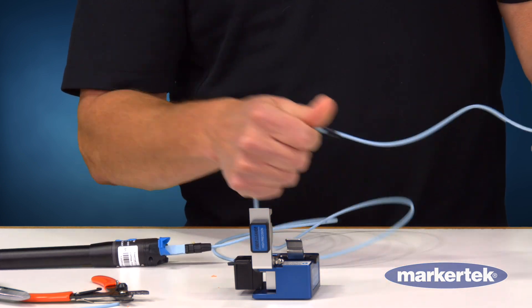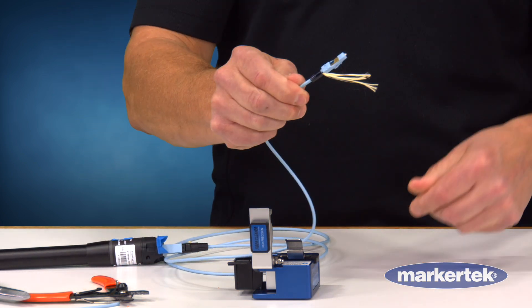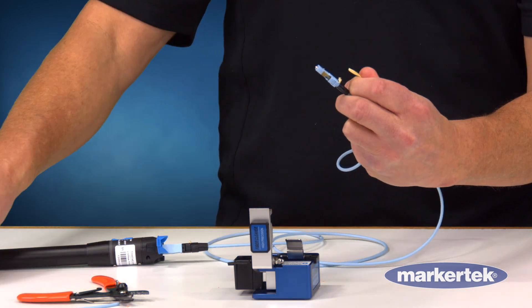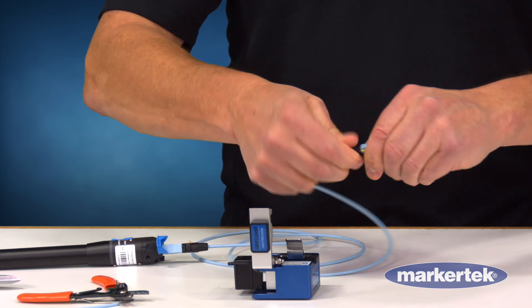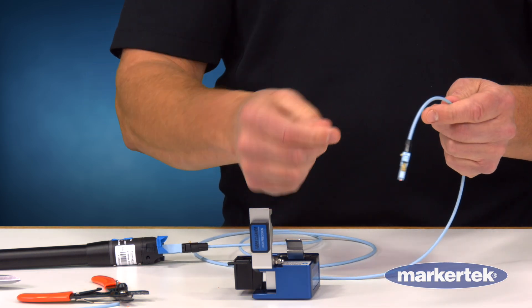Pull the Kevlar to the side, bring my boot back up, give it a twist, clip the Kevlar, finish the twisting and I am done. So now I have a good connection here.